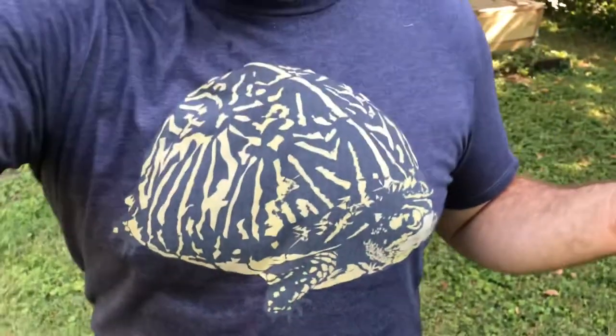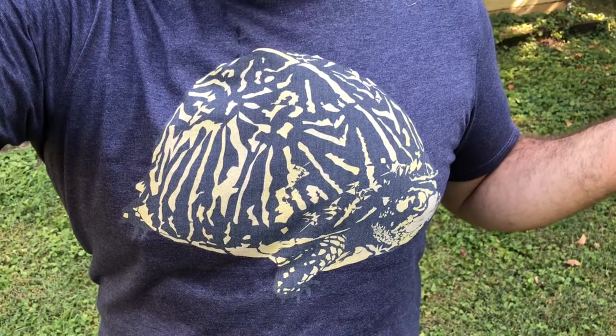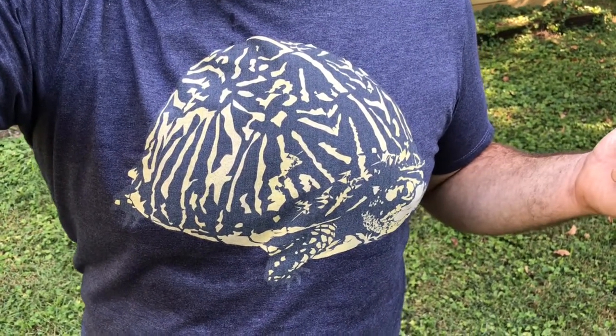Today I'd like to talk about keeping reptiles outside, because it's not necessarily for the faint of heart — although if done right it's very safe, incredibly enriching, and mentally stimulating for both the keeper and the kept. Today I'm going to focus on Florida box turtles. These guys are such awesome little turtles, very charismatic and extremely rewarding to keep, so stay tuned.